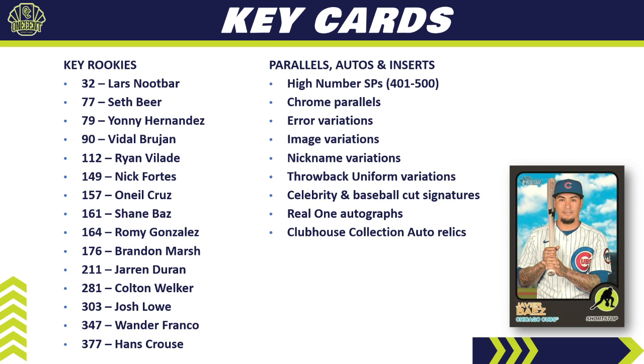Real One autographs are always a nice chase. Clubhouse Collection auto-relics — patch autos — are always fun to hit. The News Flashback insert set celebrates 1973 current events. Base mini card variations are also available. The very cool 1973 Mint Relics actually feature coins from 1973 alongside a baseball player — a very cool little relic you can pull from Topps Heritage.